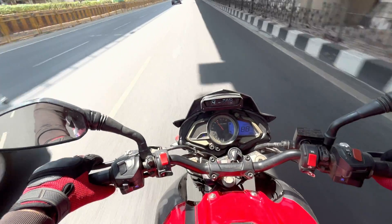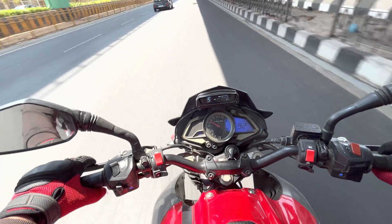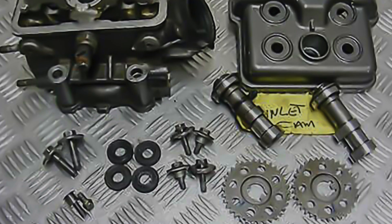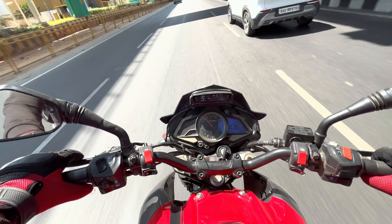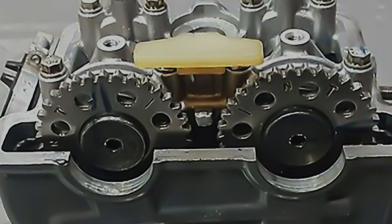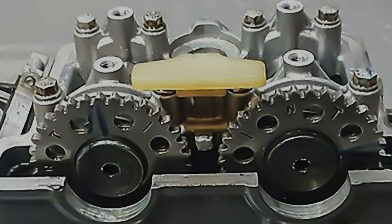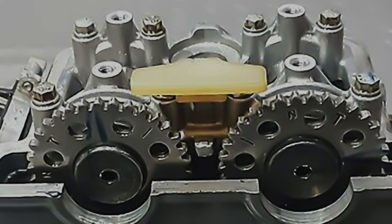Even though DOHC engines offer superior performance and efficiency, they are generally more complex and expensive to manufacture than an SOHC engine. The dual cam design requires additional components and machining, which can drive up production costs and makes a DOHC engine less accessible in the lower-priced vehicle segment.